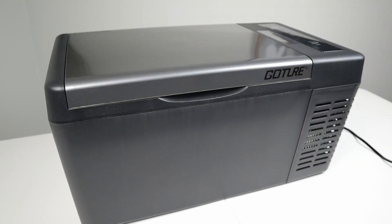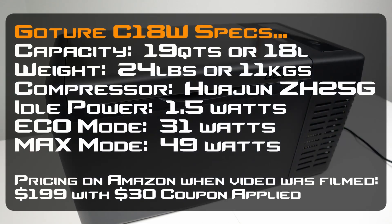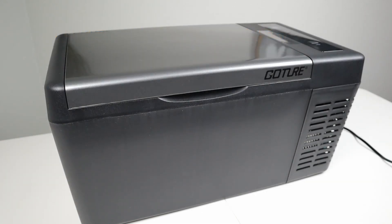Let's take a deeper look at this fridge and go over the specs of the Gauter C18W. The total capacity is 19 quarts or 18 liters. It weighs 24 pounds or about 11 kilograms. It uses the Chinese Wajun ZH25G compressor. When idle, the power draw is about 1.5 watts when the compressor is not running. When the compressor is running on eco mode it pulls about 31 watts, and when set to max mode it pulls 49 watts. I'll provide more in-depth power consumption numbers later in the video.